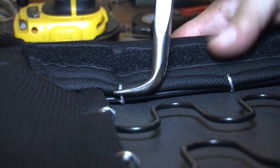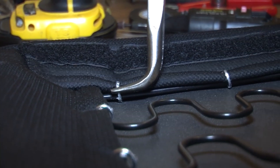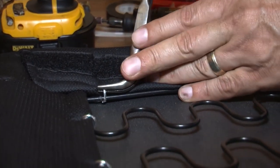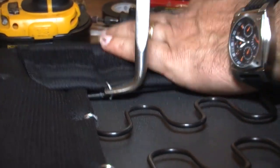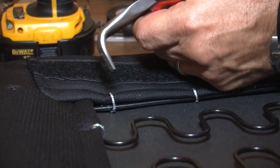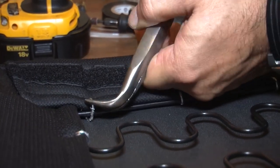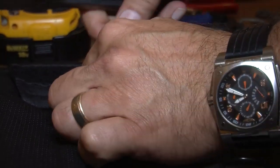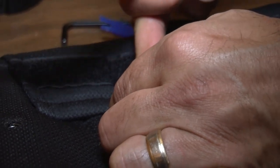We're going to take the seat bottom material and separate the back portion by removing the hog rings. There are dedicated tools to remove and install hog rings, but since we don't do upholstery all the time we'll use a bit of ingenuity — pulling the hog rings apart just enough to separate them from the frame. We want to stretch the hog ring, not break it, as we want to reuse them. The hog ring splits in the center and pinches together to hold everything in place — this is what keeps your seat material tight.